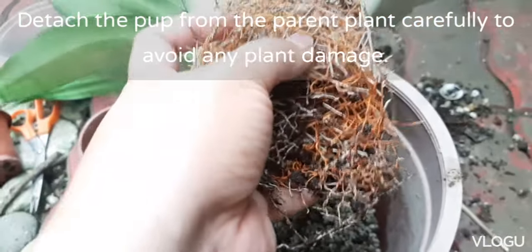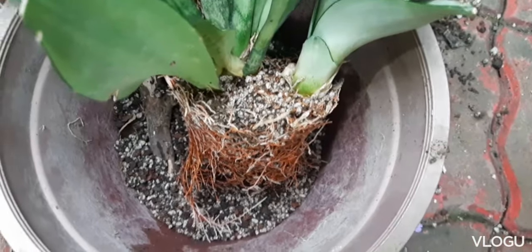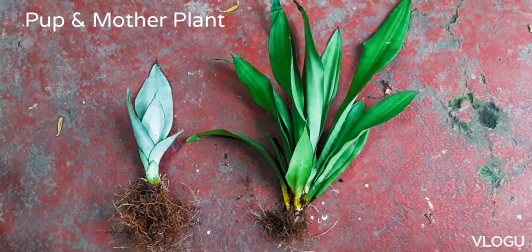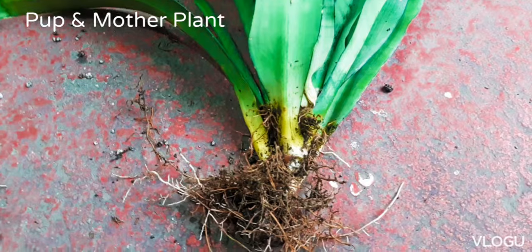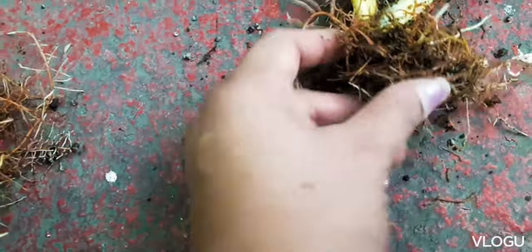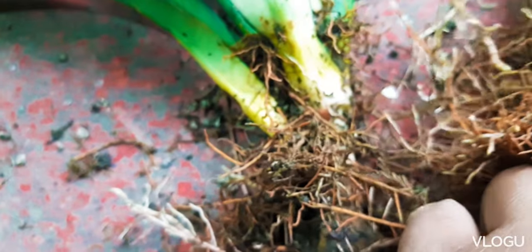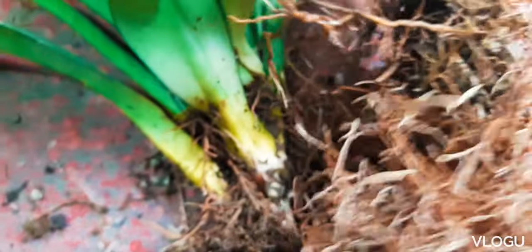The rhizome of the snake plant is actually not that hard, so you can break it using your hand or use scissors for a clean cut. Here we have our pup and our mother plant. Let's closely look at the connection of the baby plant from the mother plant — the point from which it grew. Here we can see a scar; that's the rhizome from which we cut the baby plant. The rest are root fibers. They were previously attached that way and I just gently broke it from the mother plant using my fingers.